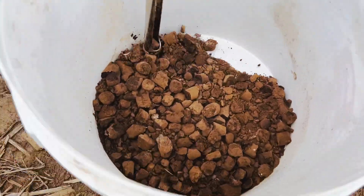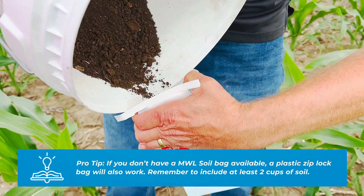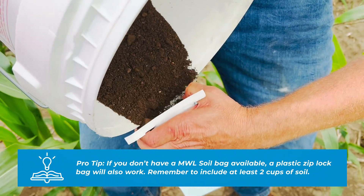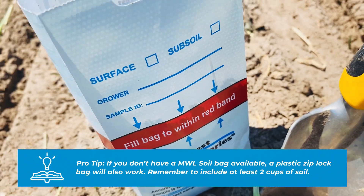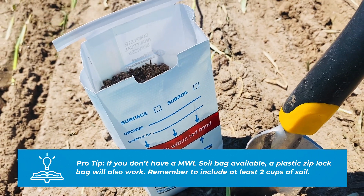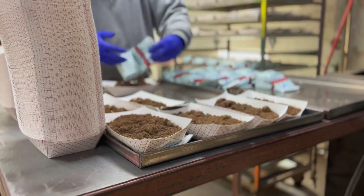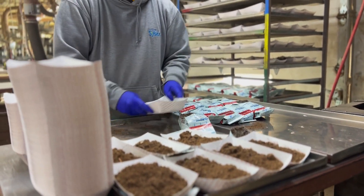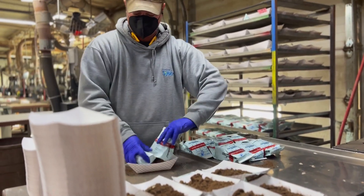Another key factor in the success of taking proper soil samples is making sure that enough sample is taken to fill the Midwest Lab soil bag to the red line. This ensures enough sample is taken to run all the required testing, to perform any reruns, or to add on additional testing. Following these simple steps will help make sure a proper sample is taken and the best results are produced.